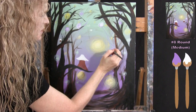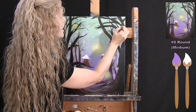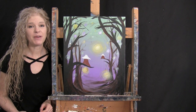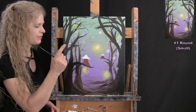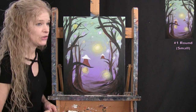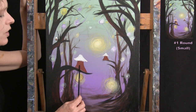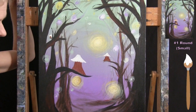Once the glow dots are done, put the medium brush away and take out the small brush for the next step. We're going to finish the fairy houses — adding a little doorway with interior light, a highlight and shadow on the base, and some color to the rooftops.